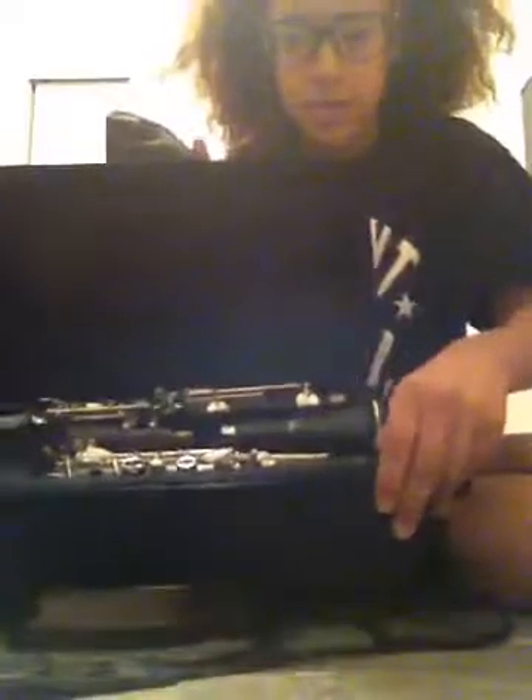Here's my clarinet — I can't really show it because all the parts will fall off, so let's get started. First, you're going to want to take your reed. You're not going to put it all in your mouth, just up to here — like that — for two minutes.